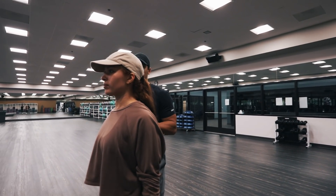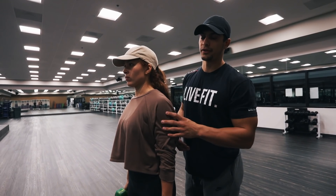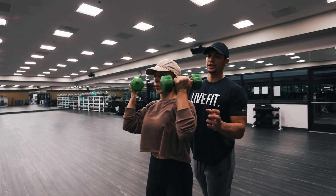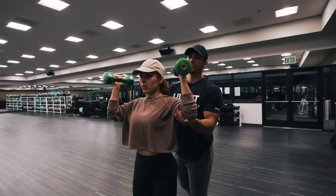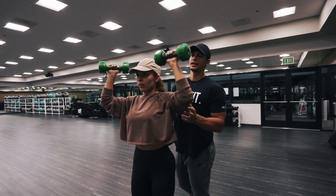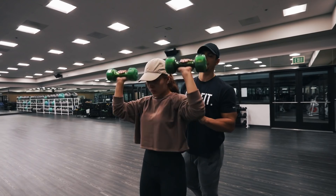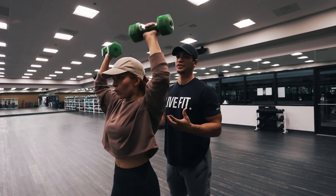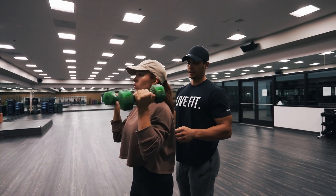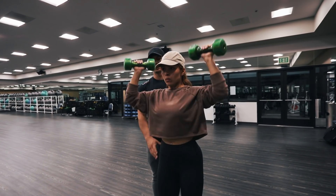Now we're hitting shoulders. A fast and easy way to hit the rear delt is Arnold presses. As you come up, you're twisting. Anytime you produce force with torque — meaning turning and pushing — you're going to stimulate more muscle. EMG activity is better, meaning your nervous system is more activated in the muscle when you twist as you go up. Stomach flat, no hyperextension in the back, straight up and down.